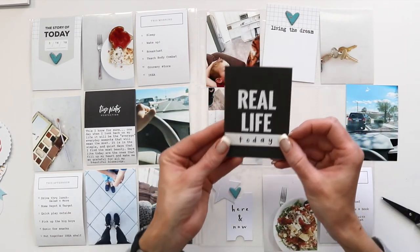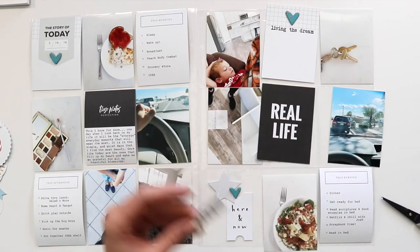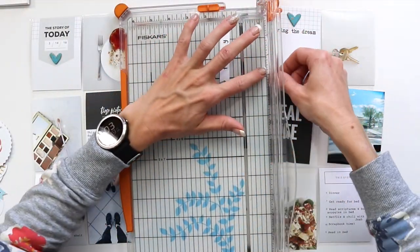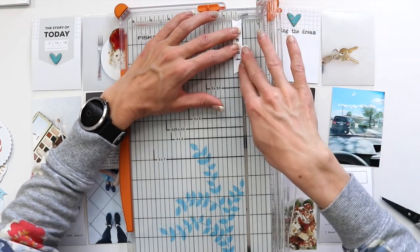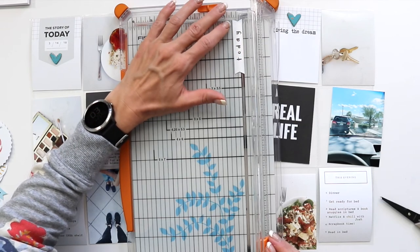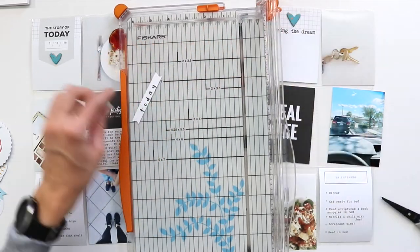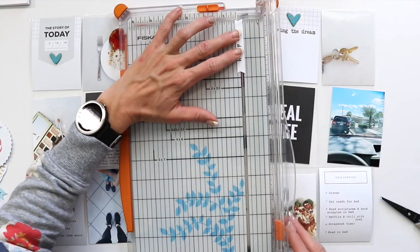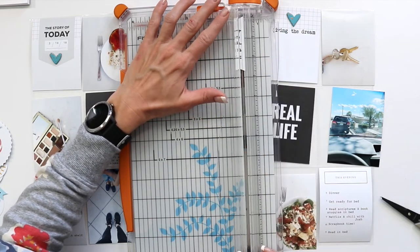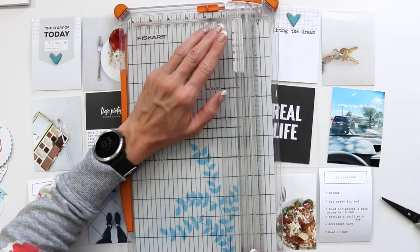I'm just going to add this little word strip here, trim it down, and then pop it up on some dimensional adhesive, and then that is going to go right on that other 3x4 card. That will complete my entire spread for this week. I love how the whole spread came together and how I was able to unpack the kit and really find some cards that inspired me to tell my stories for this month.